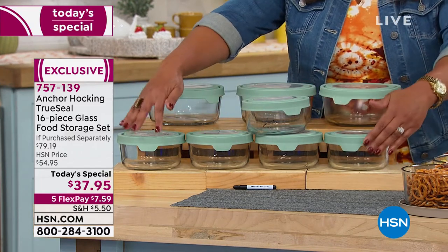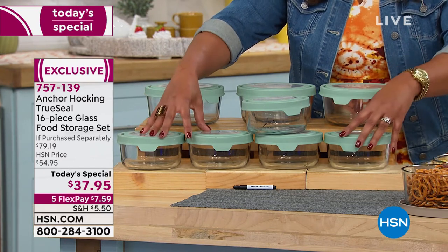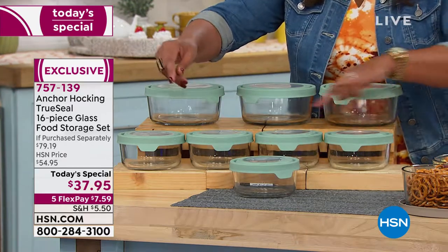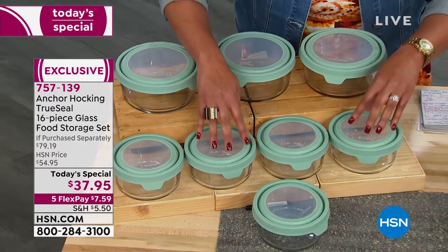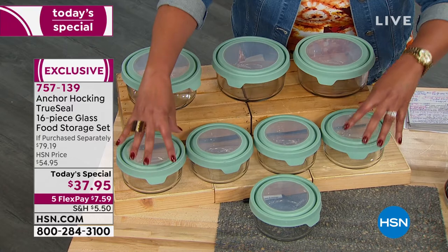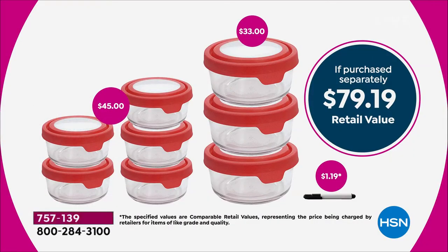Look at these five smaller four-cup containers. The price alone, if you were to just get these five, that is about a $45 retail value. You're not going to spend $45 for these five. We said let's take off $7 and throw in for free the big kahunas — the three seven-cup capacity. There's your retail value: $79.19.